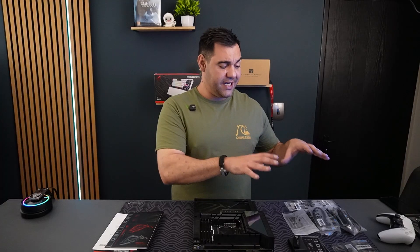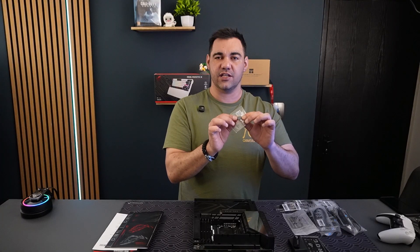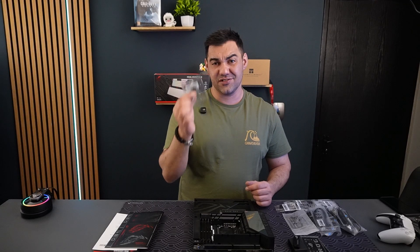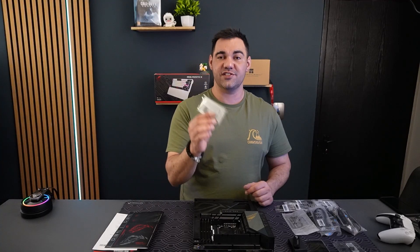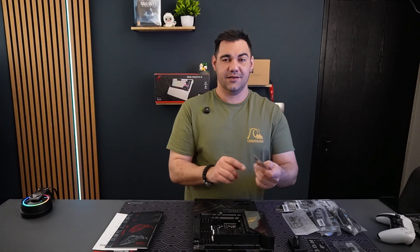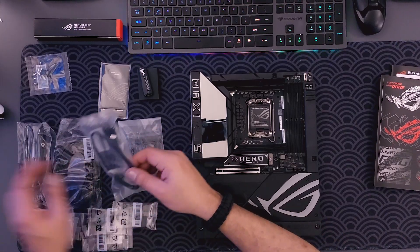In terms of accessories, you get a ton. There are plenty of M.2 rubber mounts — ASUS has got you covered there. There's a cable connector that lets you plug all your cables in first and then connect directly onto the board, which is less hassle. You also get the ASUS access card — scratch it to get your unique number — and a bottle opener, because gamers gotta drink something. You also get an ASUS ROG flash drive.